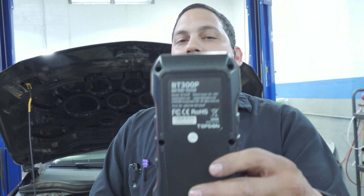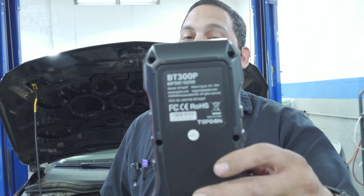Welcome back. As stated, we are going to review the Top Dawn BT300P. BT stands for Battery Tester — it is not Bluetooth like I originally thought. Once I saw what it was about, I realized that it is not a Bluetooth tester, and actually I prefer it that way.